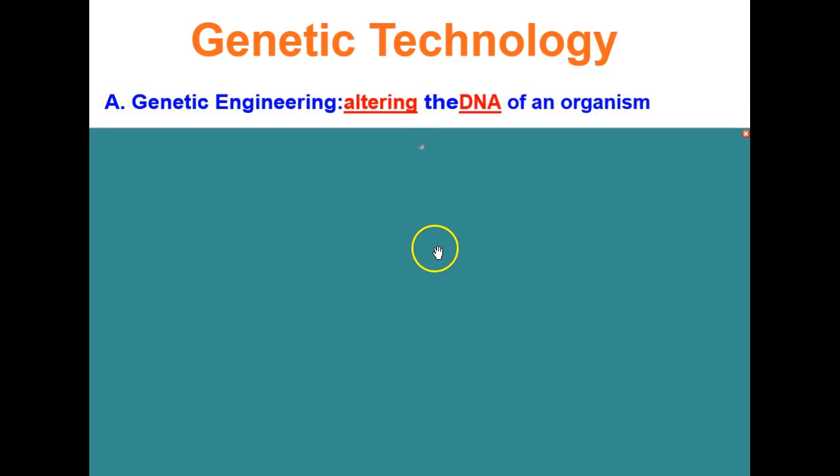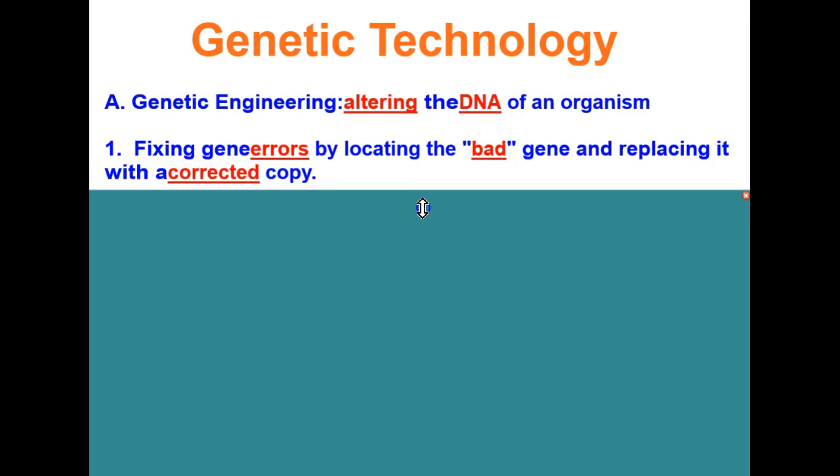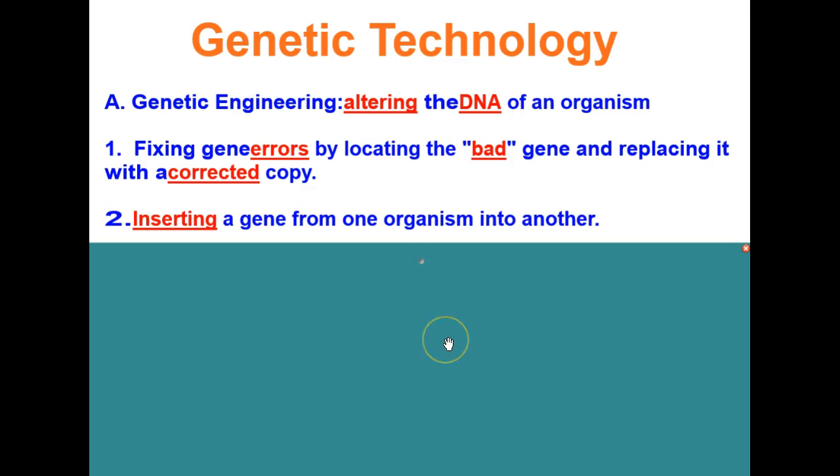Next, let's talk about genetic engineering. Genetic engineering is altering the DNA of an organism. This is done by first fixing gene errors — locating the bad gene and replacing it with a corrected copy — or by inserting a gene from one organism into another.